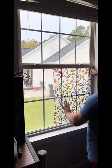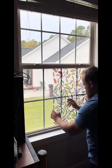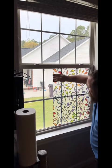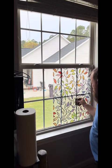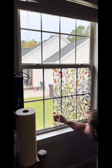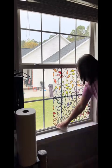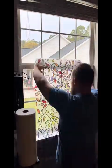We sprayed it on a lot, real good. It helps us lay it on there, manipulate it, move it, slide it around, get it in position before we squeegee it all out with a credit card or something. Look at it — just squish them right on out.